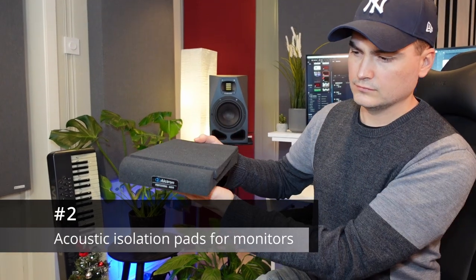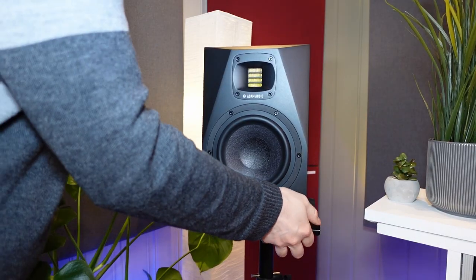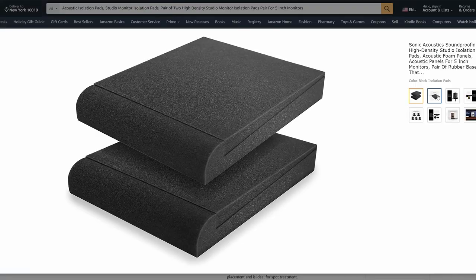Number two. Here we have some acoustic isolation pads. If you have studio monitors then these are simply a must-have. They will prevent your desk from vibrating, causing unwanted resonance that might mess up the sound. Getting good acoustics in a typical bedroom studio is very hard, but every little bit helps and these can make a big difference. They're also ridiculously cheap to buy.